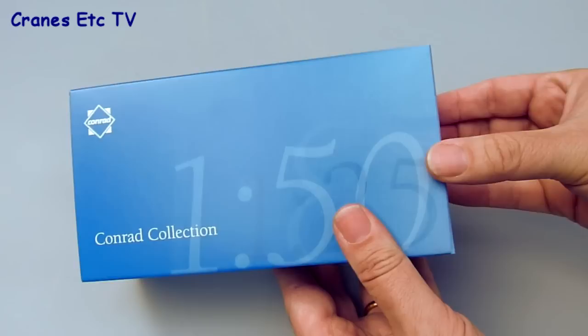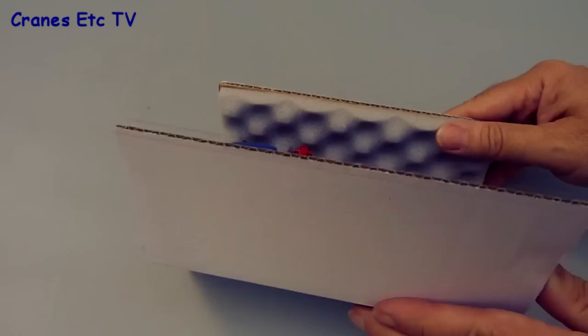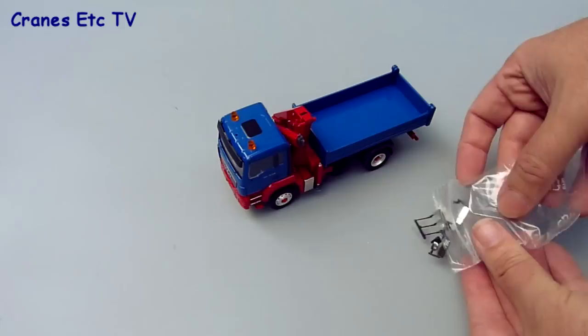This Conrad model of a MAN TGS four-wheel drive tipper with a loading crane comes in a standard branded Conrad box. There's no information about the real machine and the model comes inside the foam wrapping that Conrad likes to have in their branded boxes, which works well to protect the model. Inside we have the model and a small bag of a few parts, but there are no instructions provided.